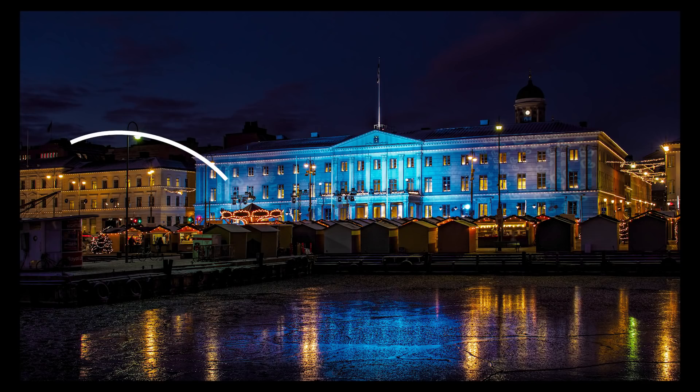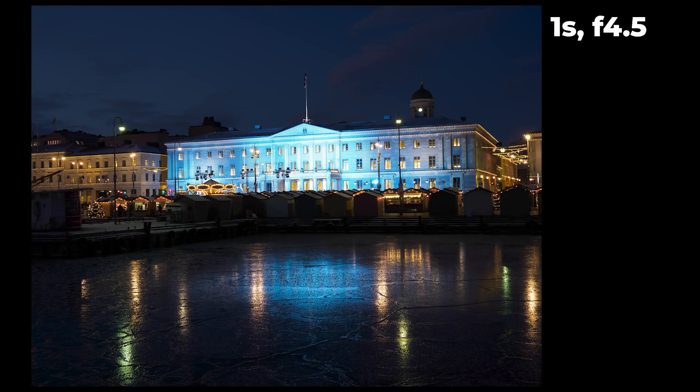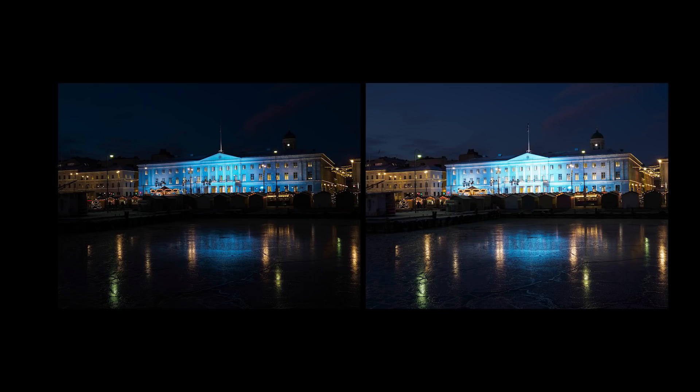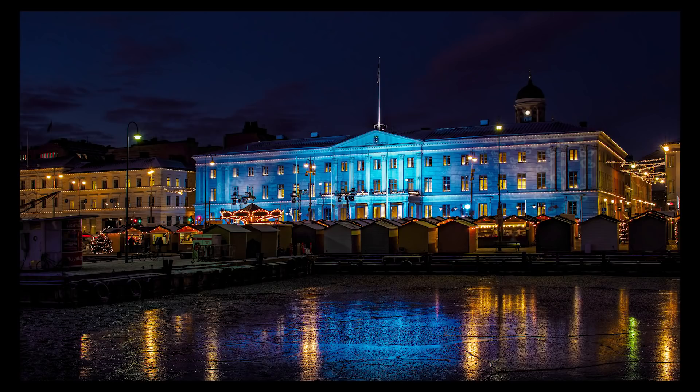Tip number two: bracket your exposures. The contrast and dynamic range in a city scene — for example when you have all these bright holiday season Christmas lights on and then dark places without much light — is really hard for a digital sensor to capture. When you're bracketing your shots, take one shot where the highlights are not blown out and another shot with details in the dark. Then you can choose which one to use, or blend the two images together, which is called exposure blending. You use the brighter image for shadows and the darker image for highlights.